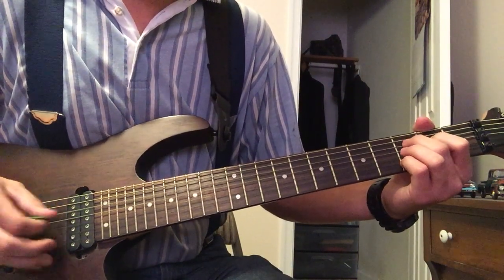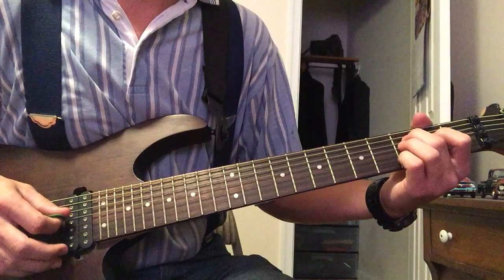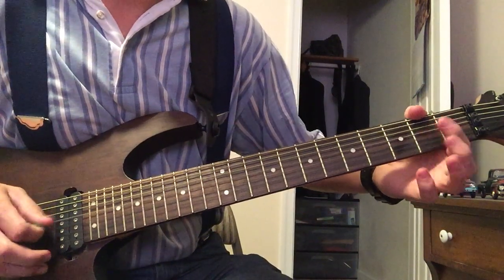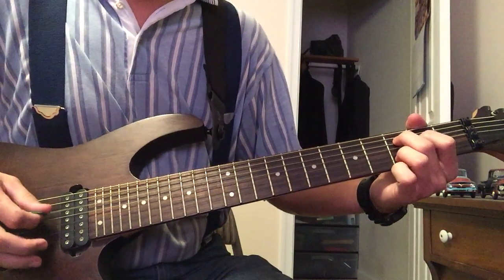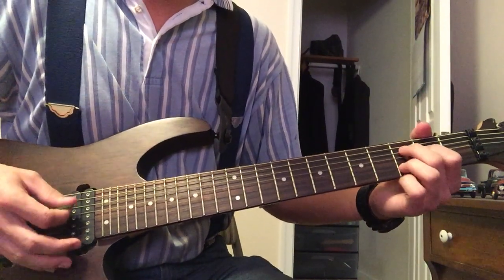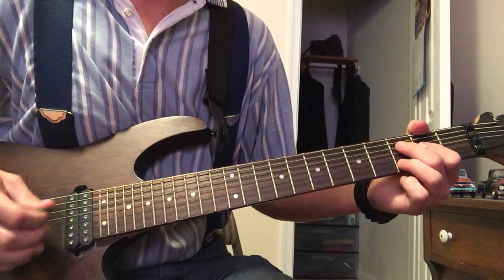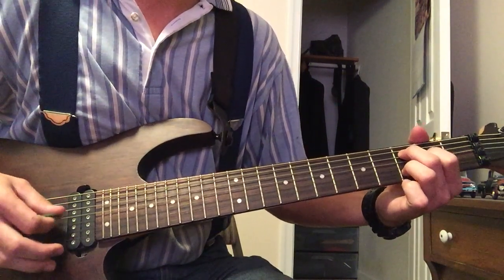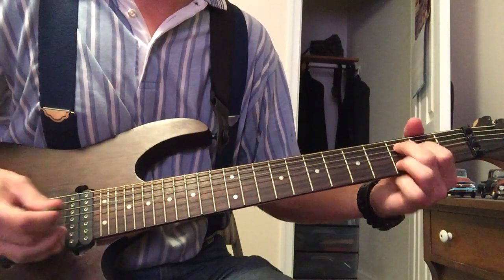Now you're going to start here. The only hammering on you're going to do, if I'm not mistaken, is on the D string from open to the second fret. What you're going to do is just go down all the strings and hit all of them once, except for your D string — you're going to hit that twice because you have to hammer on it. Just go hit them all once, and then come back and strum again. It's as simple as that.